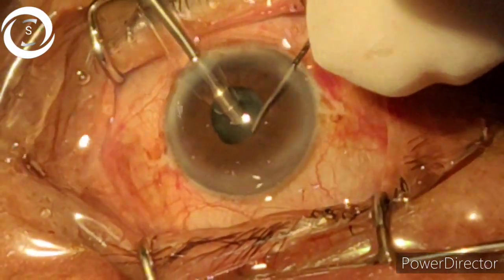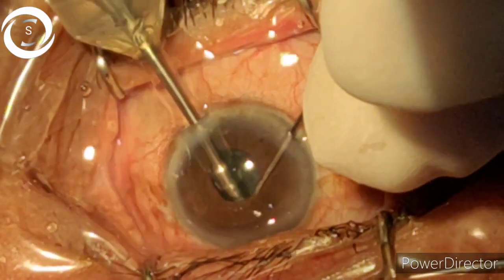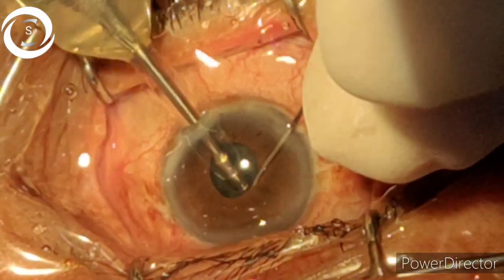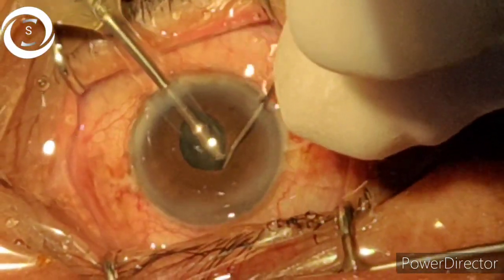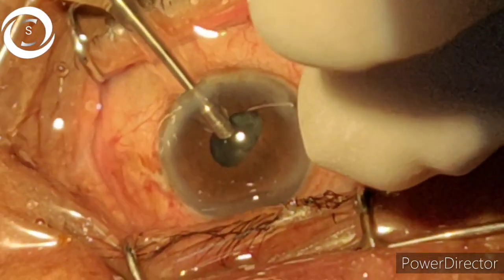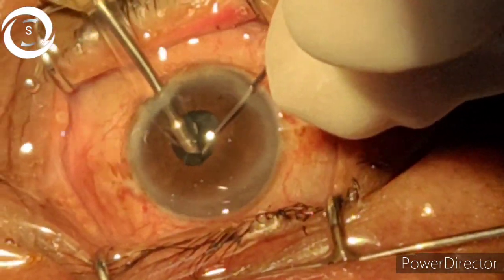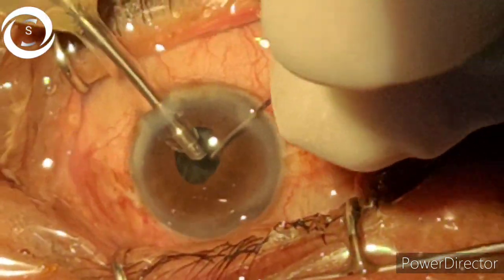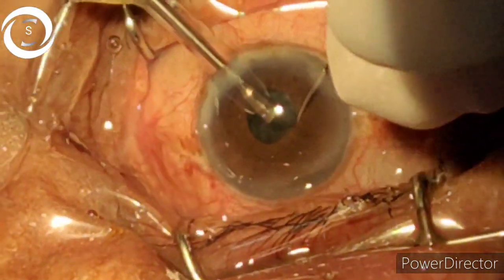Now I am emulsifying the pieces which I brought into the center with the help of a second instrument — the dialer. Also make sure your view is clear and you are able to appreciate the posterior capsule as well. You should only perform phacoemulsification in such pinpoint pupils when you have previous successful experience — like in my previous seven or eight cases, thanks to God.